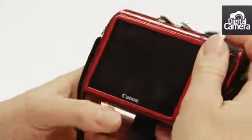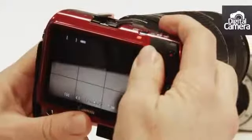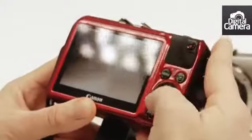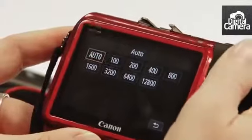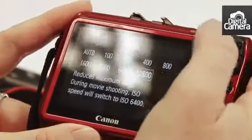The Canon EOS M can shoot at 4.3 frames per second in continuous shooting mode, and sensitivity can be set in the range of ISO 100 to 12,800, or expanded to 25,600.